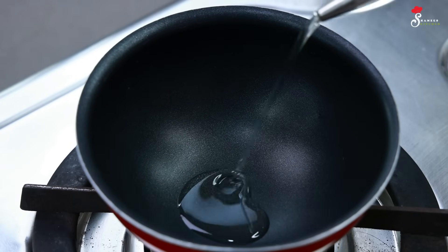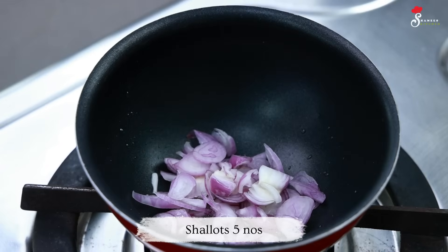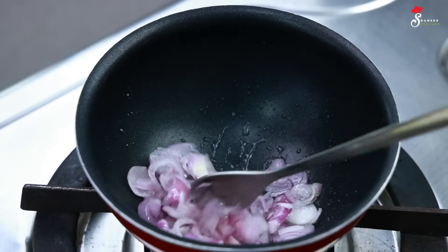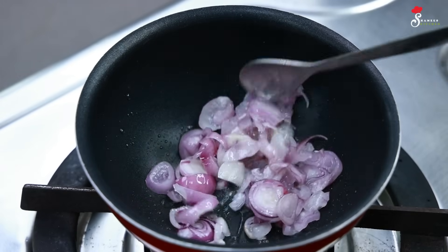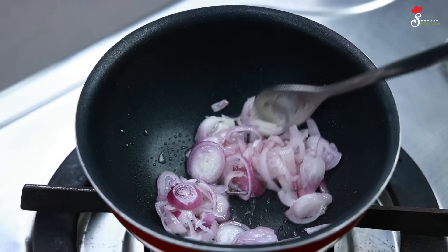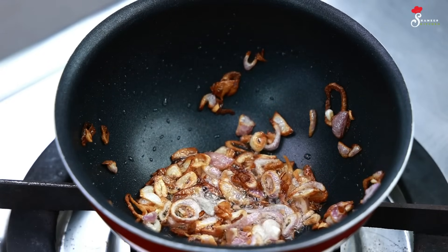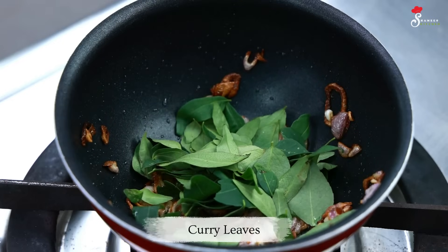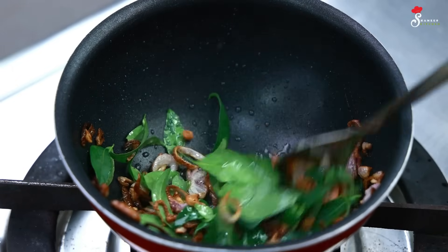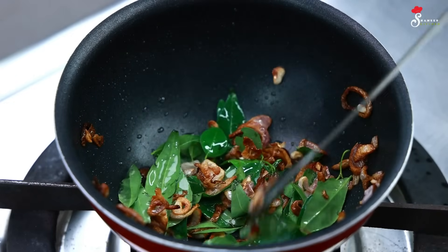1 tablespoon of soy sauce. Pour 1 teaspoon of tea. Pour 4-5 inches of soy sauce. Pour 4 and 1 teaspoon of soy sauce. I will put it in my hand. As the water is not necessary, I will put the whole pot on the left. I will put the whole pot on the right. The way it is dry, I will put the whole pot on the left.